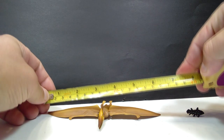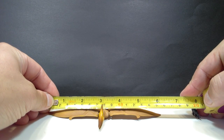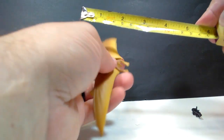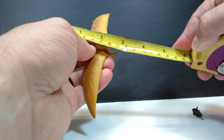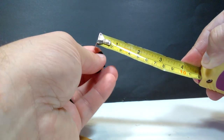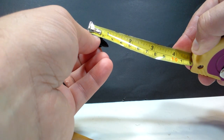As far as the size goes on the Pteranodon, for a wingspan you are looking at about six inches, or about 15 and a half centimeters. And for a body size, you are looking at about two and three quarter inches or about seven centimeters. As far as the Coelocanth, that thing is just super tiny — you're looking at about an inch or about two and a half centimeters.